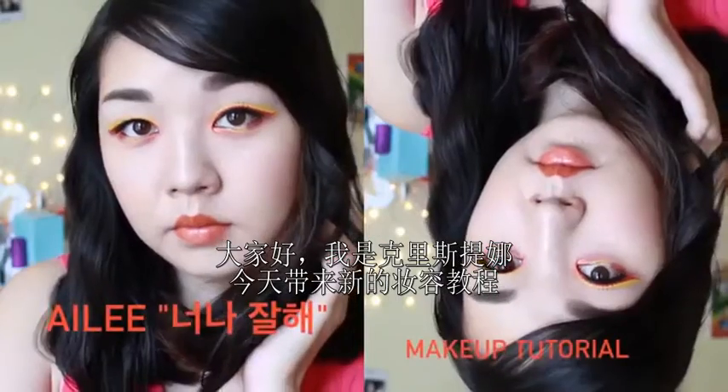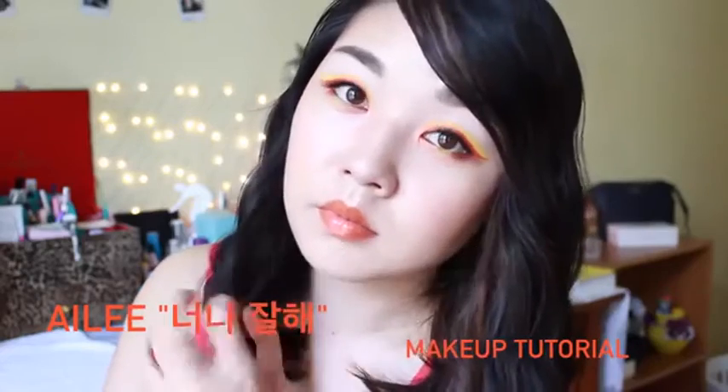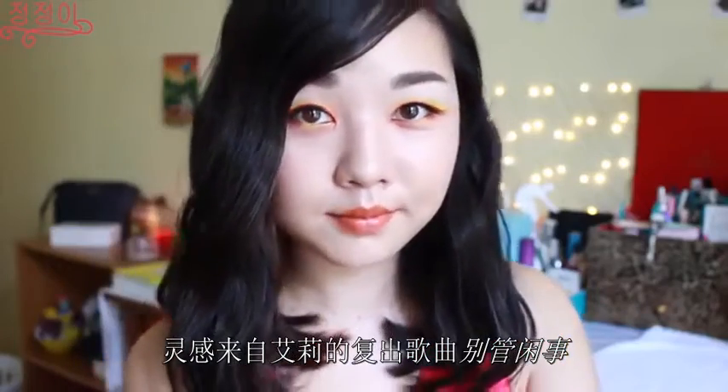Hello, it's Christina and today I'm back with a new makeup tutorial. This look was inspired by Ailey's new comeback song, Mind Your Own Business.